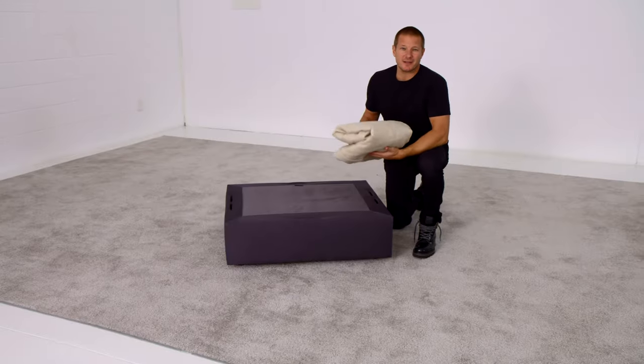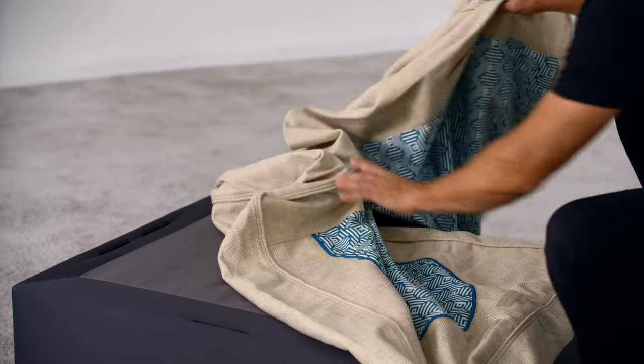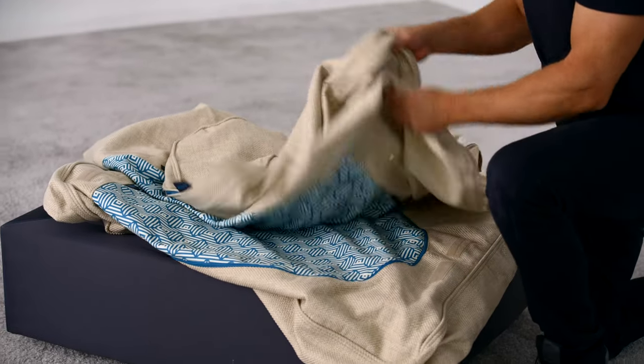A Sactionals seat cover comes in three pieces, typically delivered together. You've got a seat frame cover, also a seat cushion cover is included, as well as a back pillow cover. We'll start with the seat frame.